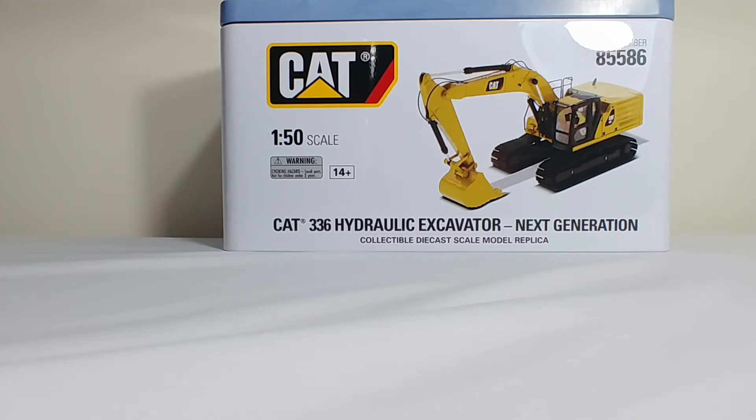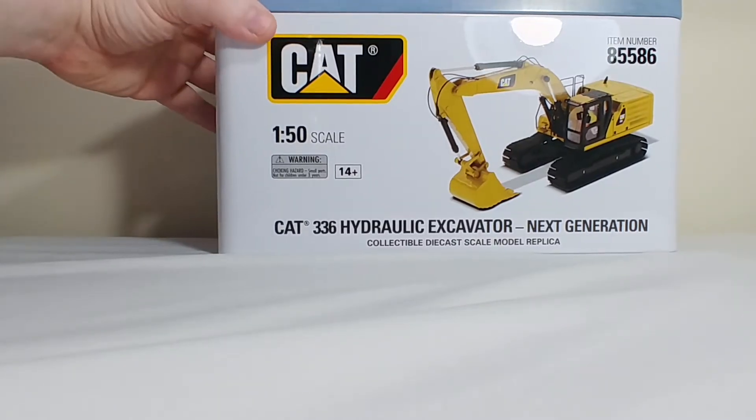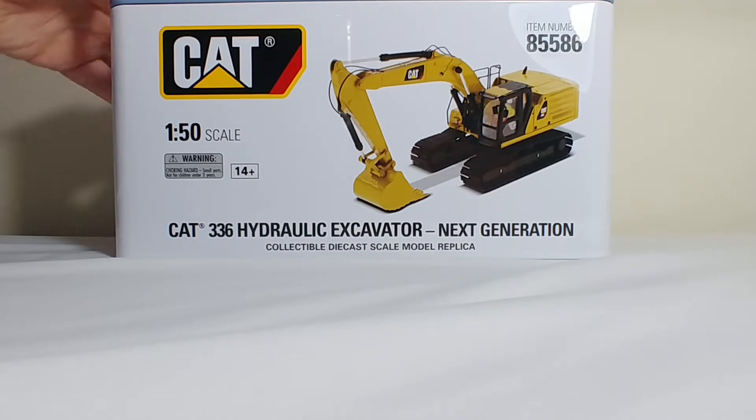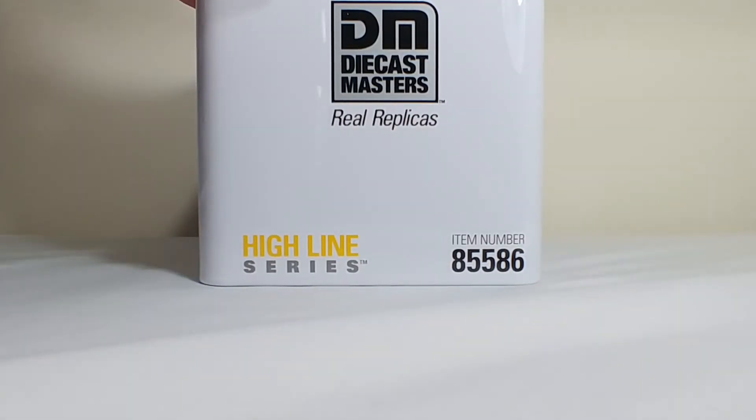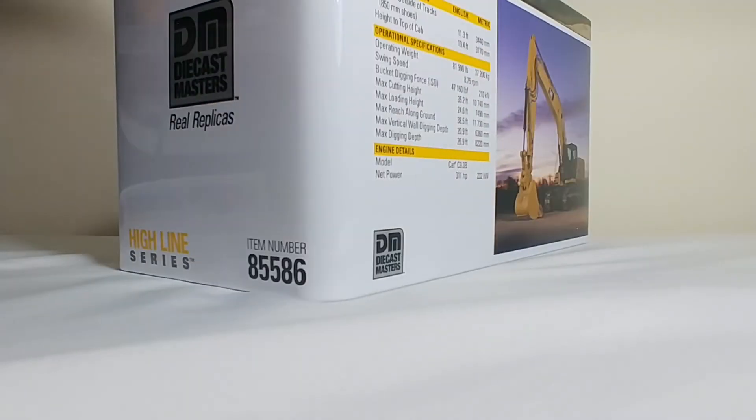The item number is 85586 and it is part of their Highline series, so it does come in the collectible tin. On the front of it you can see it has a picture of the scale model. As usual on the side you have the Diecast Masters Real Replicas logo, Highline Series, and your aforementioned item number.